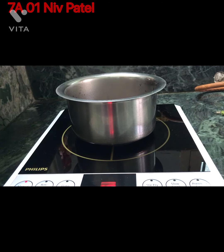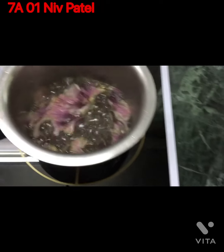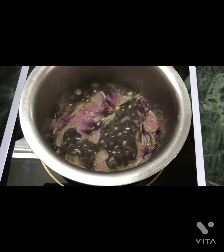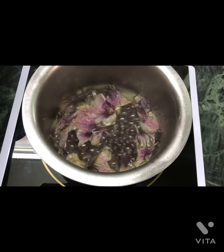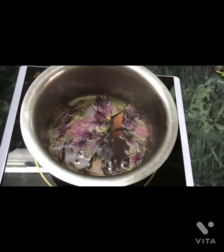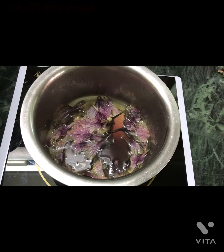Boil it till the water gets a greenish or reddish color. It should have this type of color, then you may put off the gas. Now you may put it to cool for more than half an hour at room temperature.